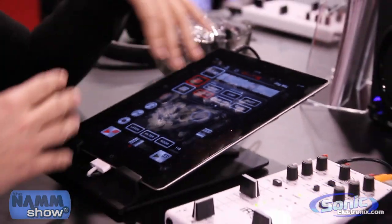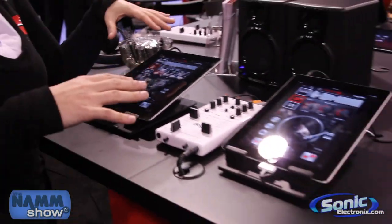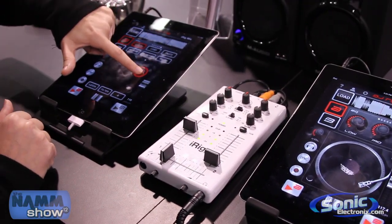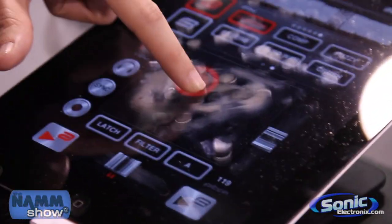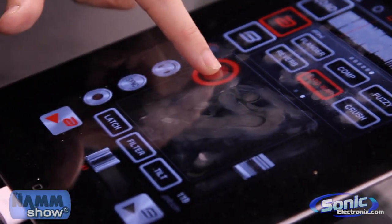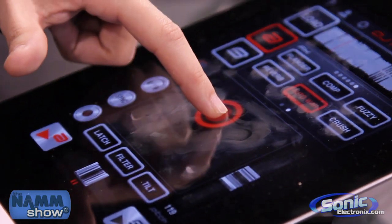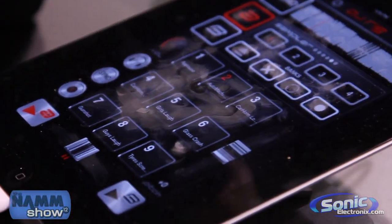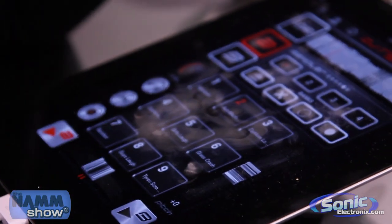You also have your frequency attenuators here so that if you want to do specific stuff, you can do it. It also has pro-mix DJ effects in here. One of them is Flanger. Really get the crowd going with that wobble feature. And you have the ability to load any samples — so you can load your drops in here.